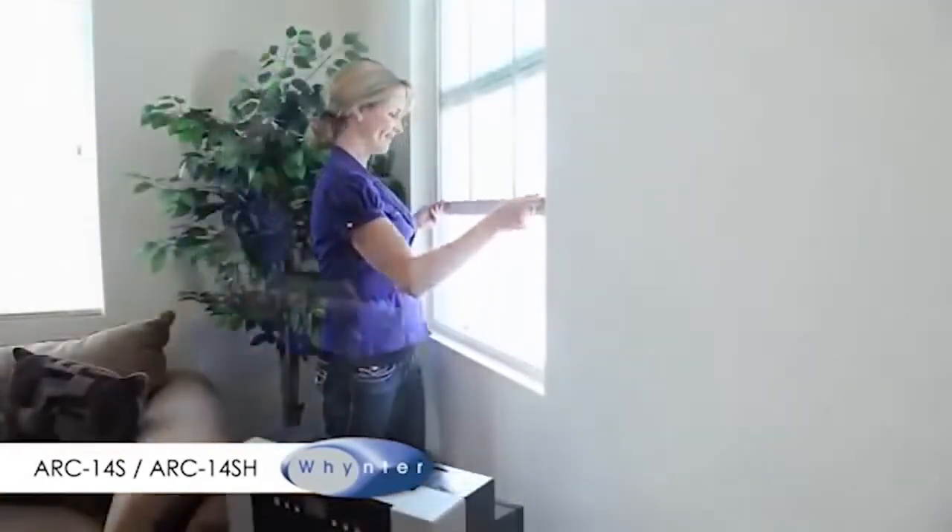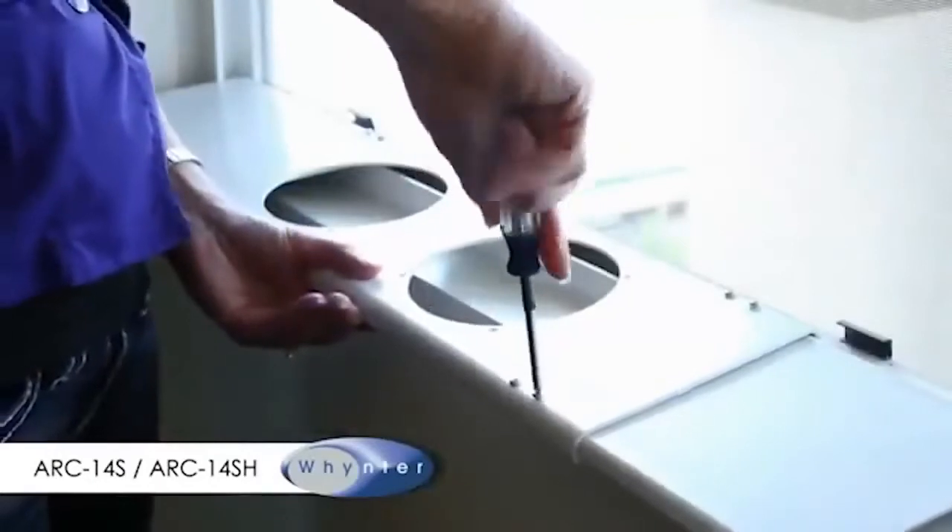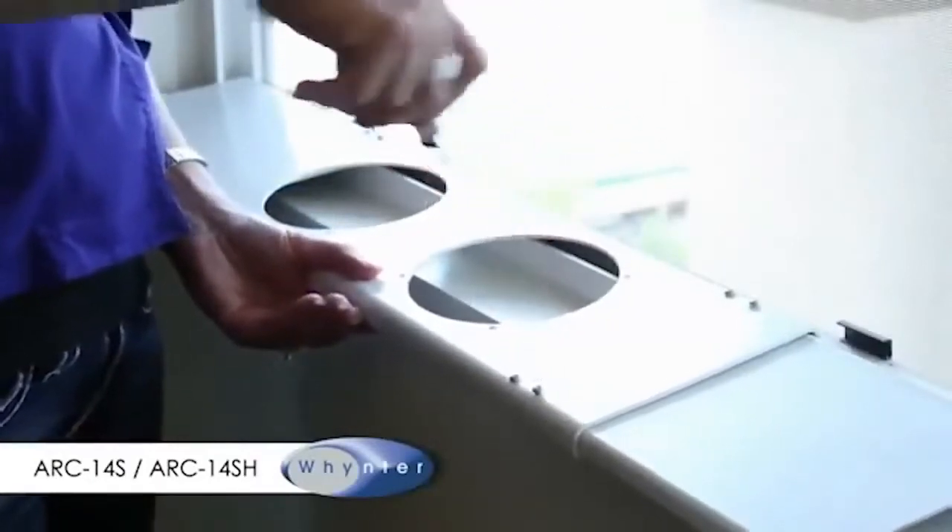Lift the window and adjust the window slide bars to the width or height of your window. Next, tighten the screws to hold the slide bars in position. Make sure the grooved side of the window slide bar is facing inside.